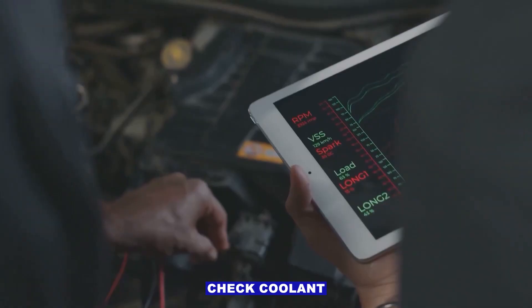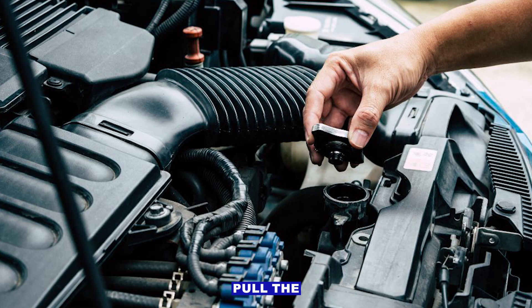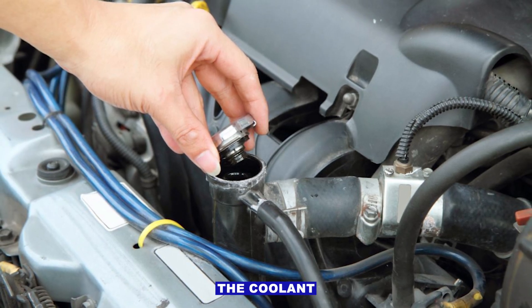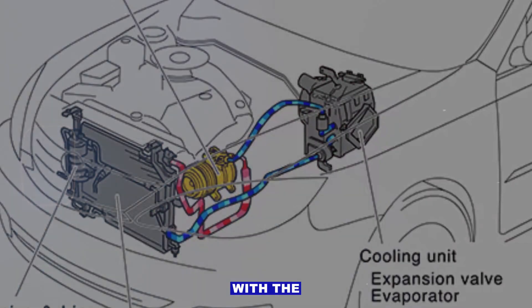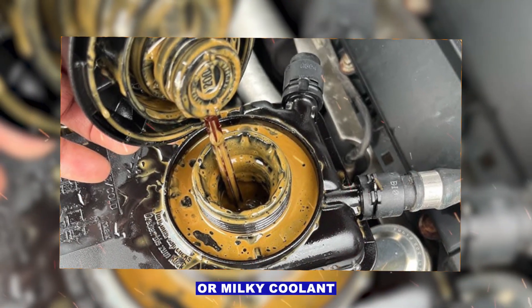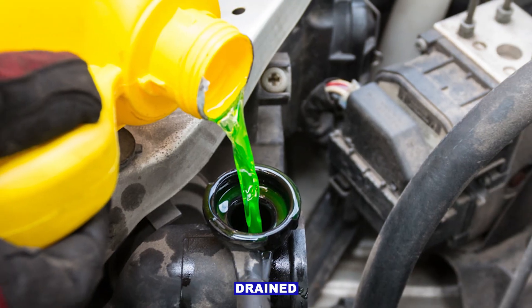Step one: check coolant level and condition. Pull the radiator cap when the engine is cold and check the coolant. If it's low, top it up with the correct type for your car. Dirty, rusty, or milky coolant should be drained and replaced.